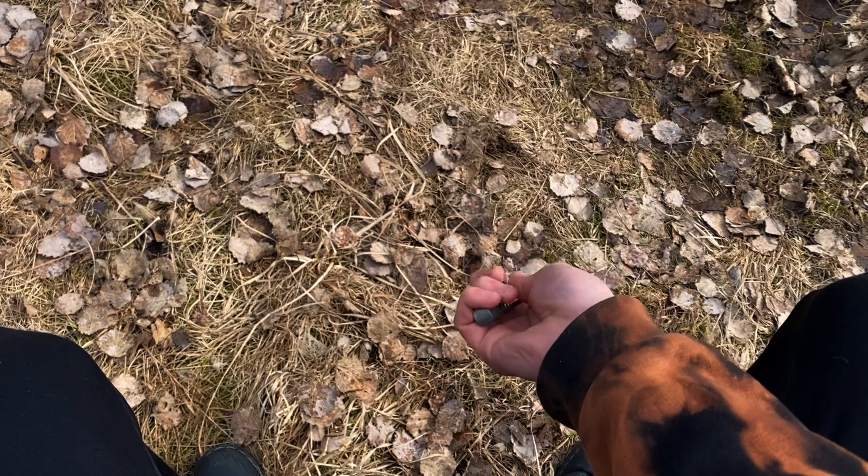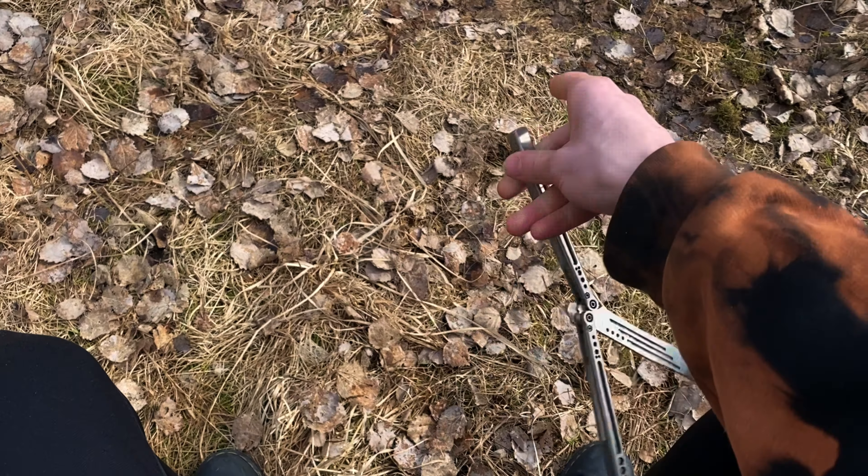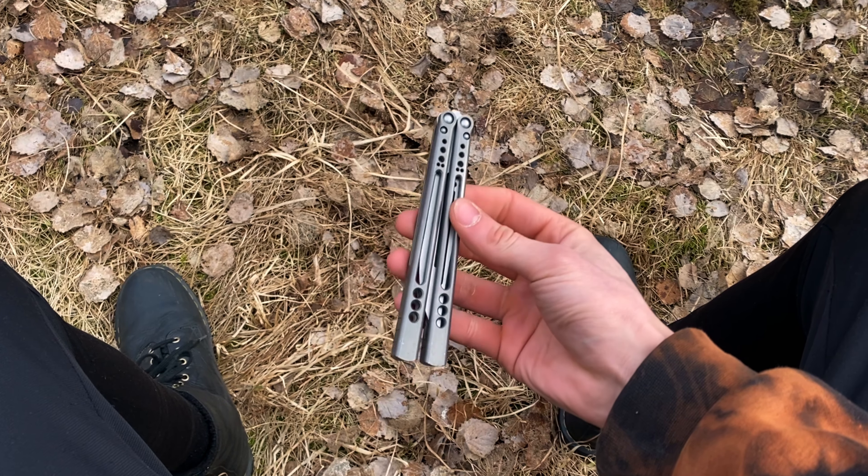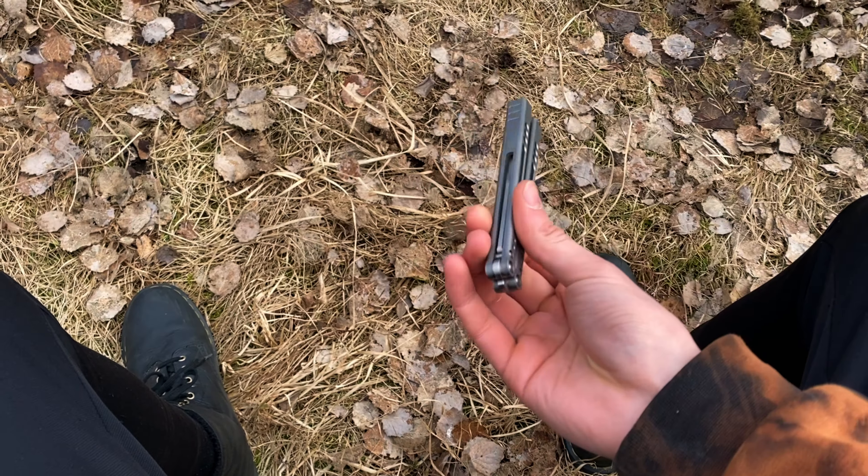Hey guys, Bellatorial here, and today I'm gonna be showing you guys how to spice up your thumb rollover. So holy shit, that cat completely threw me off guard. Basically I'm going to show you guys some variations that you can practice, then I'm going to show you guys some tips and drills, and that's going to be the video for today. Let's get right into it.